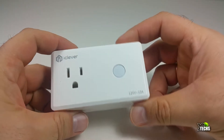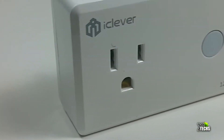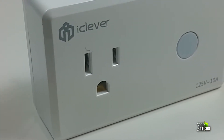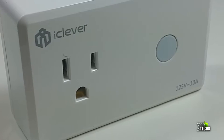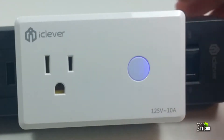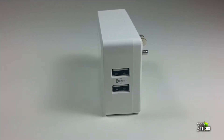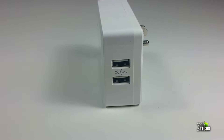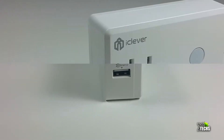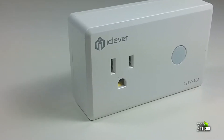The device is really nicely done. It's just in white color, nice and shiny in the front. The plug is created for Canada and United States. Right beside that you have the turn on and off button with a little light underneath it. On one side you have two USB 2.0 ports that give you five volts two amps, and the front outlet gives you 125 volts, which is about 10 amps.